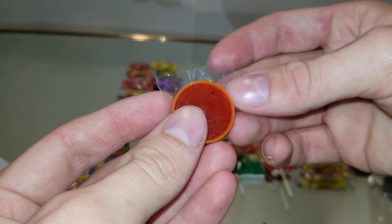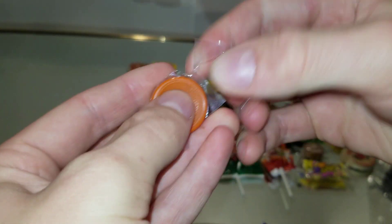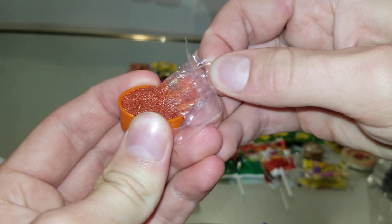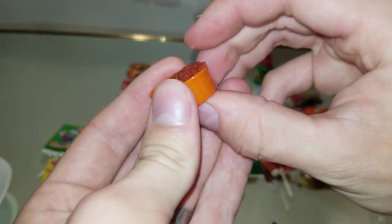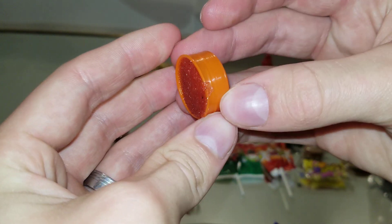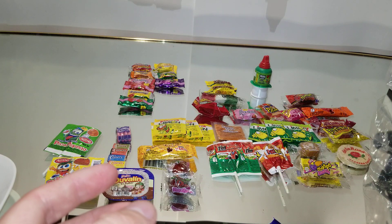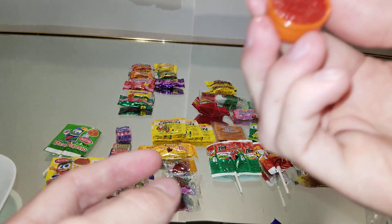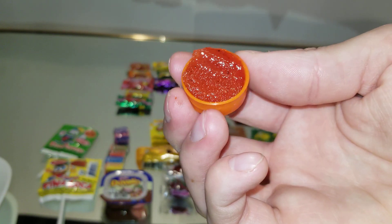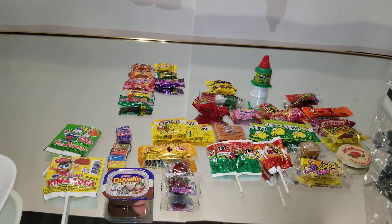Mixed up is this thing. That is really chewy, sour-tasting. It tastes like cherry.